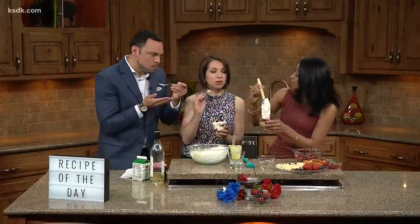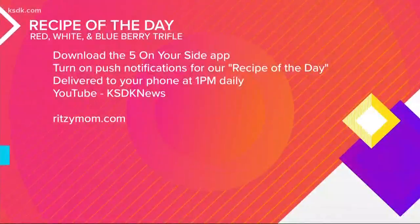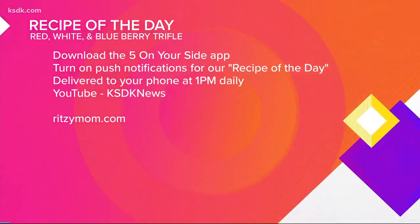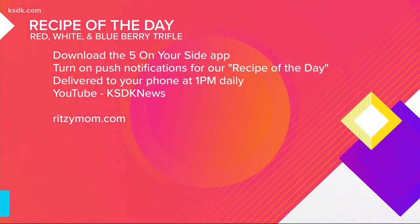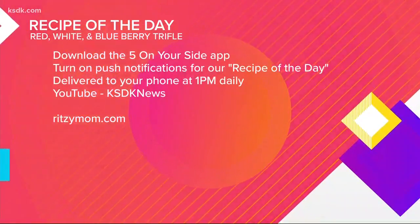That is the perfect dessert for summer. Thank you so much — delicious! You can find this recipe on YouTube by searching KSDK News or on the Five on Your Side app. You can find more amazing and delicious recipes from Sarita at ritzymom.com.